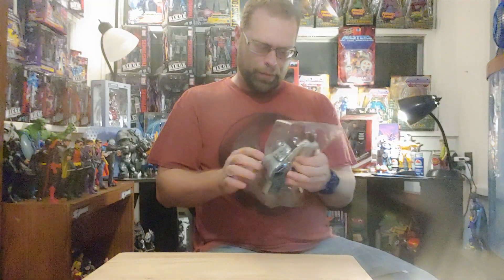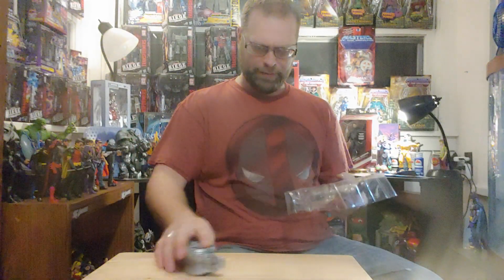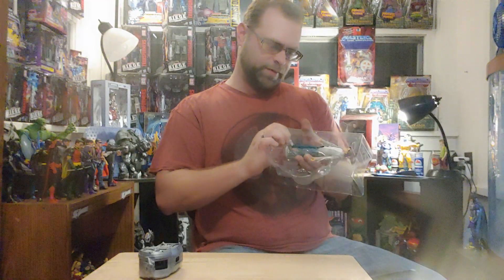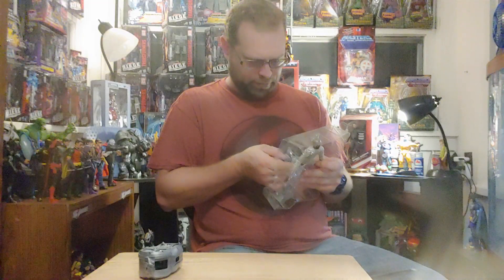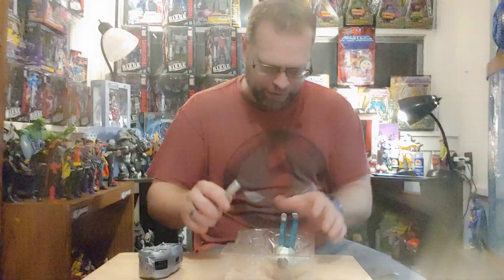So here's the big ol' piece coming out of here. And then this — like a plastic that came with it. They're going to put a rubber band on here? Like somebody's going to steal this?